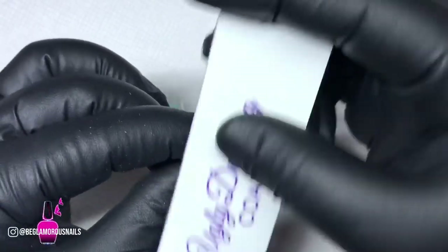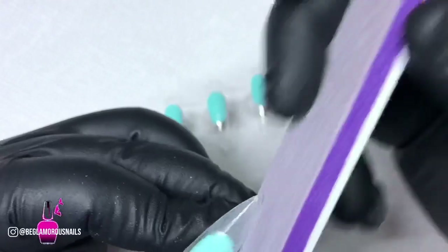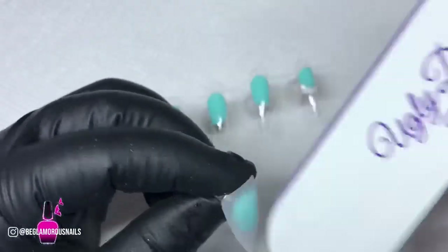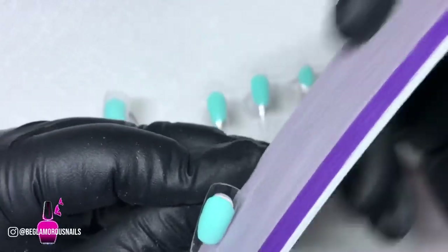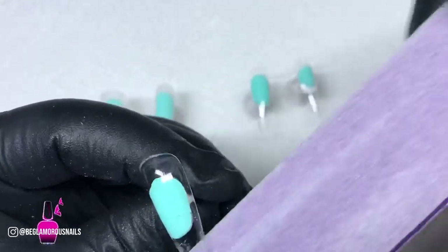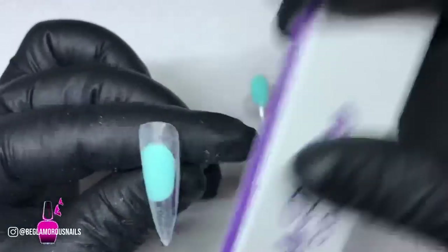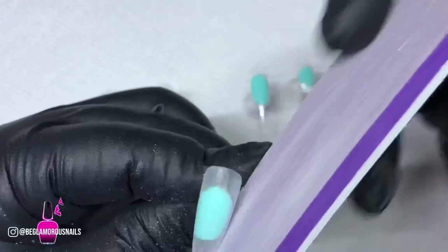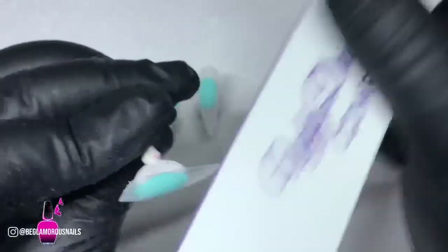Going in with my Ugly Ducklings coarse buffer, I'm going to use this to remove the surface shine from my tips. I'm also going to use this to shape up the free edge of the extension and remove that little piece of tip that comes attached to the nail. I'm not going to take down the length at all. You're going to see me buffing over all five nails, though I did have to prep the ring finger differently because it's a glass nail — I switched it out later.